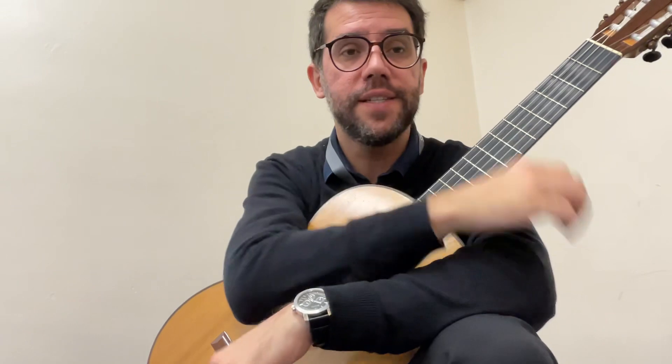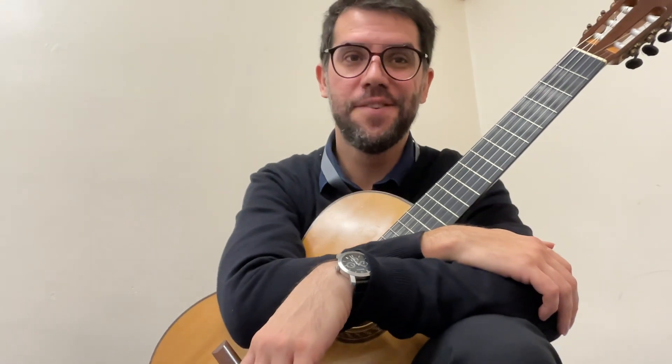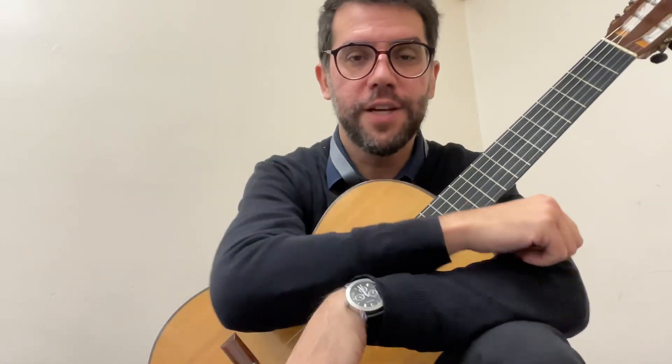That's it — well done! So practice that. Once you can do the third phrase and the fourth phrase three times correct in a row, you can go to the next one. See you soon!